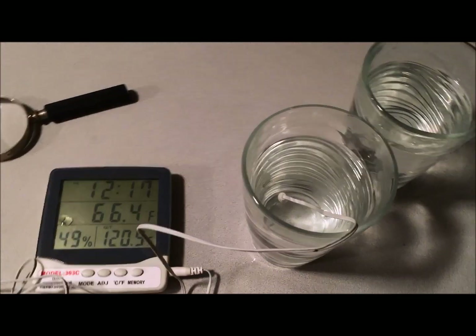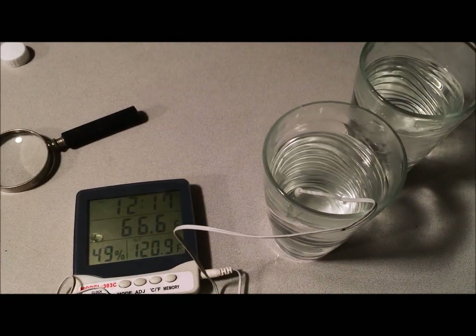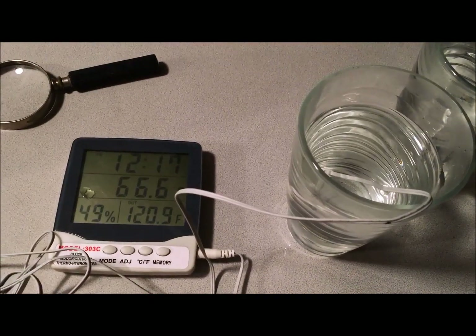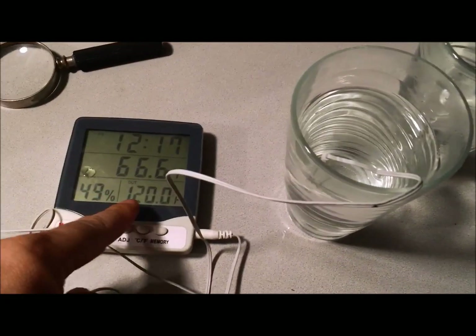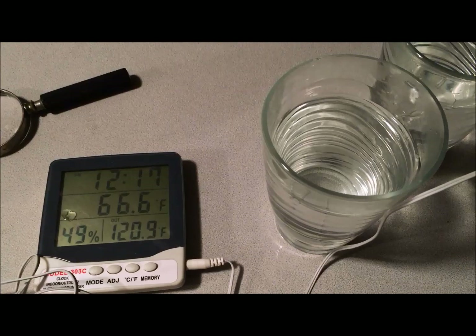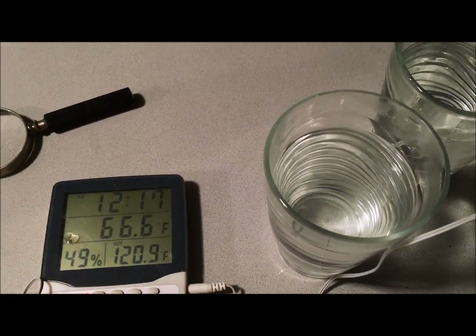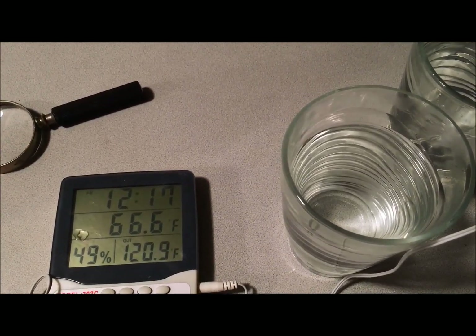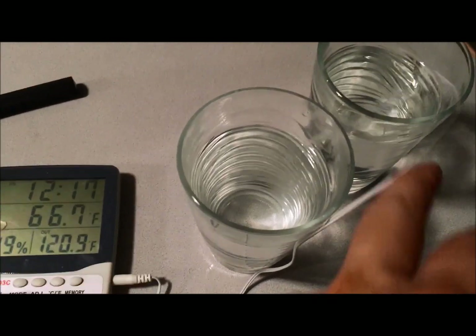I'm going to take an initial reading. It's 66 degrees in the house — 66.4 with the probe by the bottom. The one on the left there is a little warmer, about 0.9 degrees warmer — 120.9, or just went down to 120. Then this one's a little cooler, or rather a little warmer at 120.9. I just back up so you can see it's the other cup.